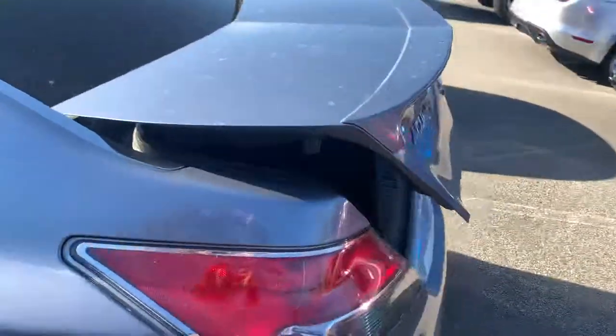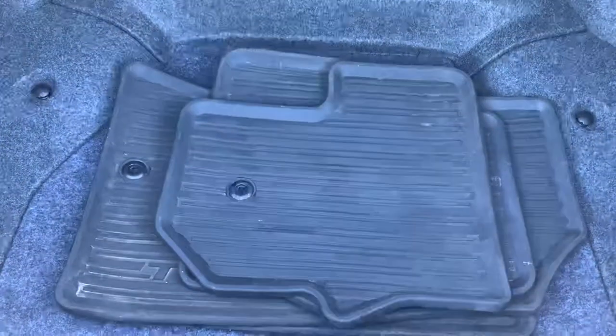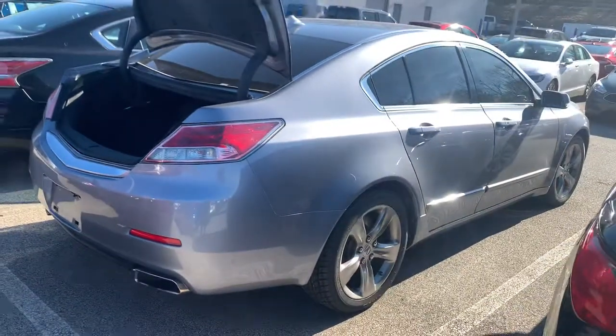Come to the back of the vehicle and check out the trunk space. They're all-weather floor mats. This is the 2012 Acura TL Silver Moon.